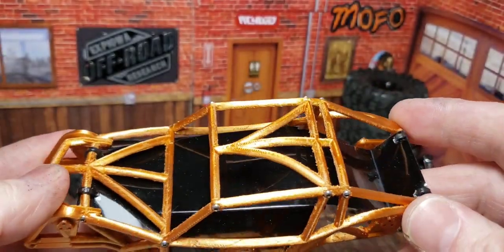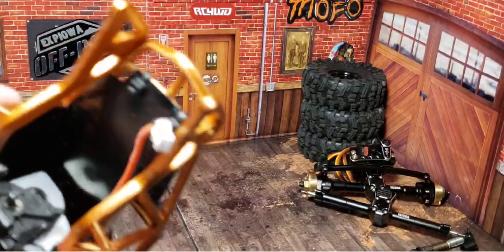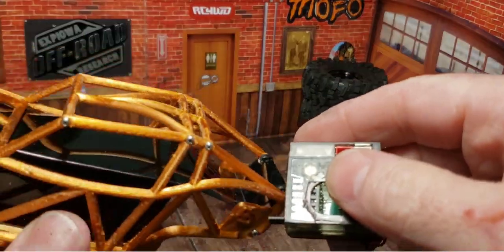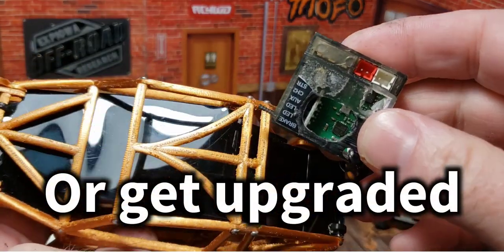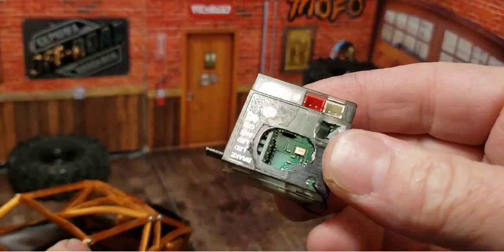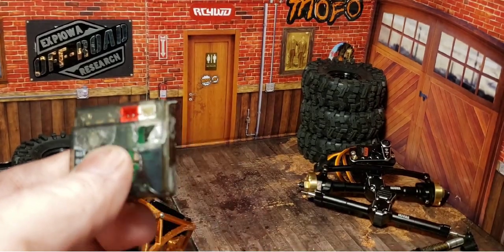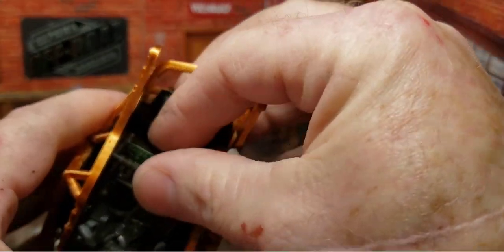You wouldn't even see it. Building the crawler has turned into an art project. I was trying to figure out how to mount this ESC without actually securing it to the inner body, because if the ESC ever blows out — and it will eventually — I don't want to pull it off the body and take the paint off that plastic. So what I've done is gotten my Dremel tool out and cut a groove in it, and it will now fit right in there straight.